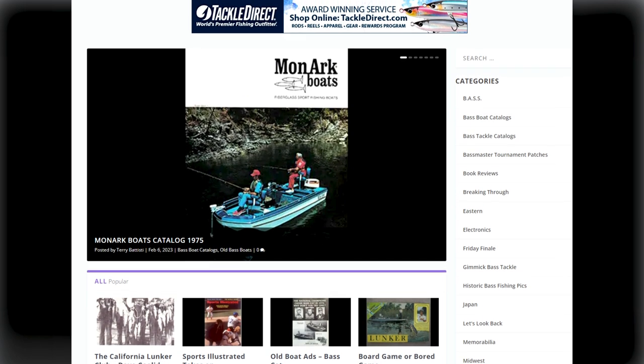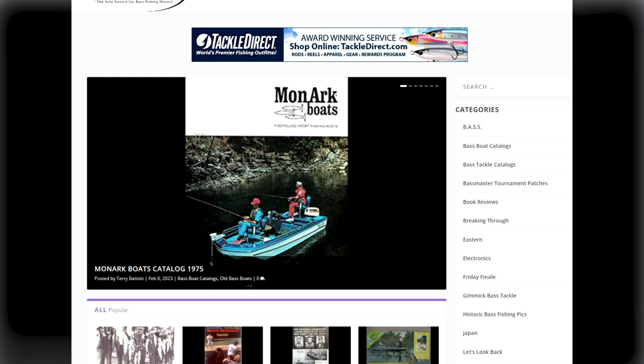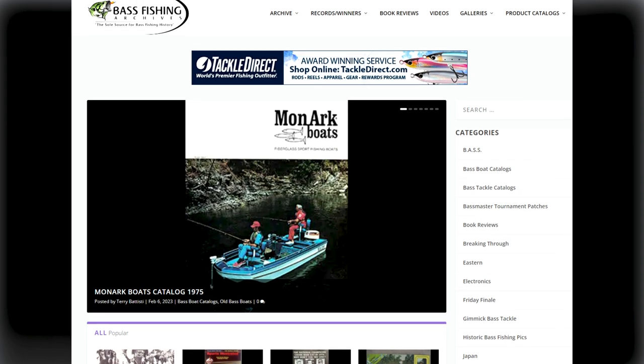Then like any good rabbit hole, I reached out to my buddy Terry Battisti, who runs the Bass Fishing Archives website. Terry is a great source for information on old-school baits, and when I've got a question about the origins of a particular bait, Terry is pretty much my go-to guy. Just like any good rabbit hole, it got deeper and wider, and over the next few days Terry and I had a really good discussion on the origins of the floating minnow bait.